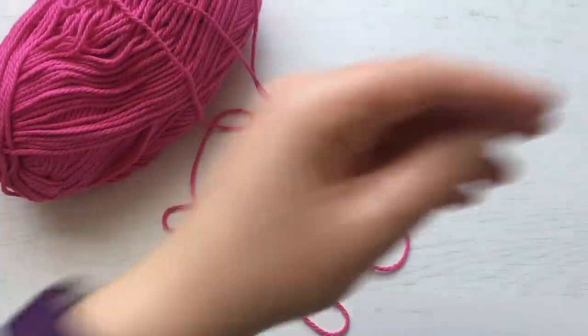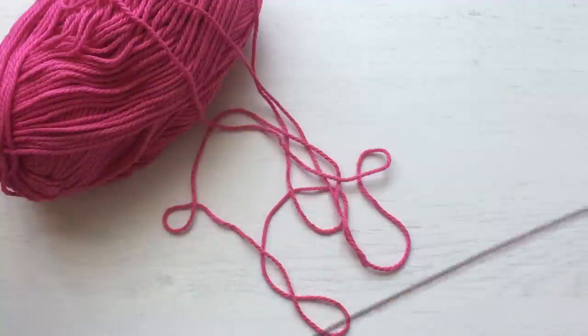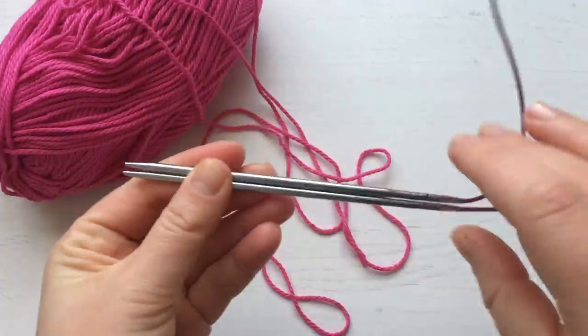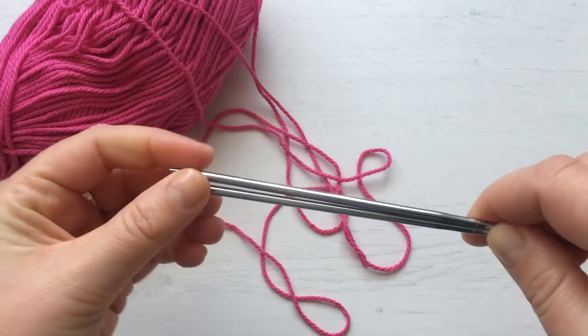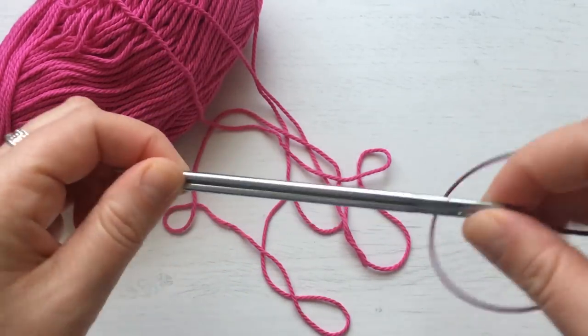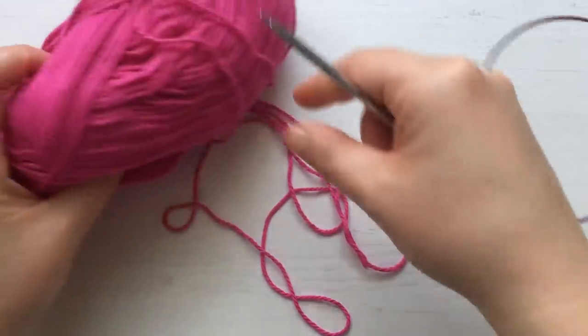Here are my KnitPro needles in four millimeter. I just have a short cable because this is a small project to knit. I like to use cable needles so I don't worry about my stitches falling off double pointed needles.